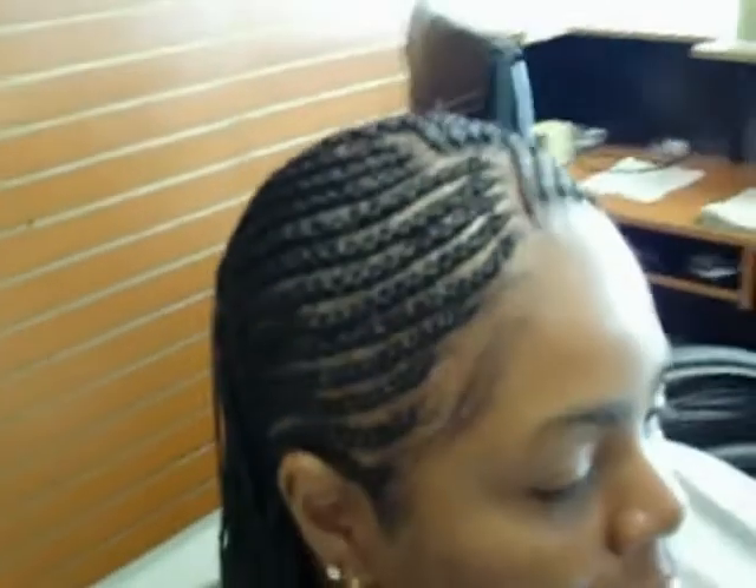Here is the video for French braids going to the sides. It's nicely done — look at the ends, they're nice and natural. See the design in the front, it's going and swooping all the way to the sides. Beautiful cornrows done here at Braids Your Way.